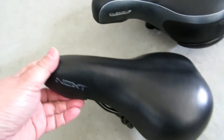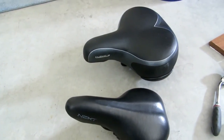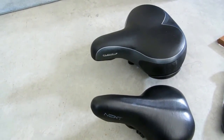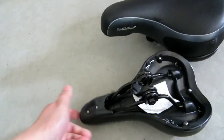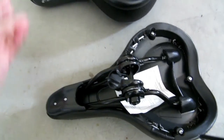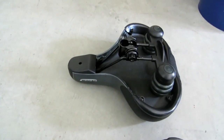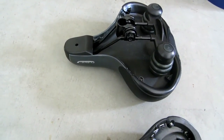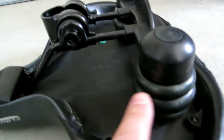I'm going to show you my other one from my other bike so you can see the size difference between the two. Look at the surface area — it's a major difference in surface area. And look at the bottom — look how much bigger the Cloud Nine is.